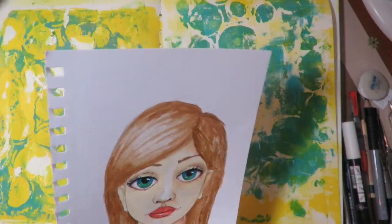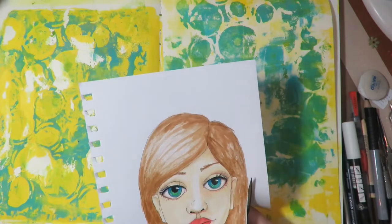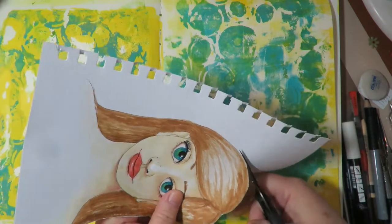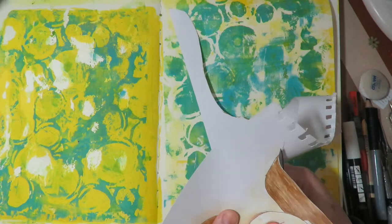I start by using a jelly plate to create my background, stamping directly onto my art journal pages. Now I'm trimming out the image I used from the last video and I'm going to show you how I use her on the page.